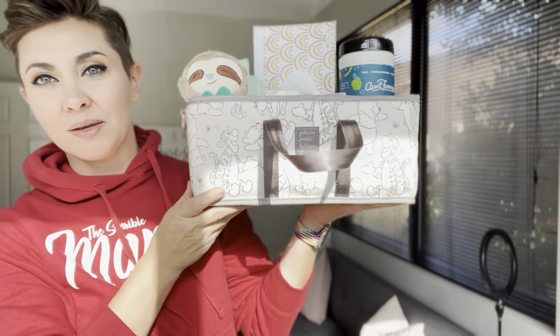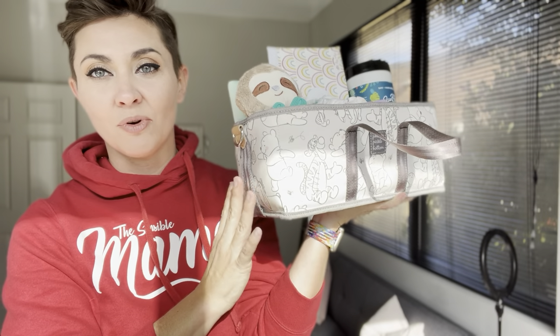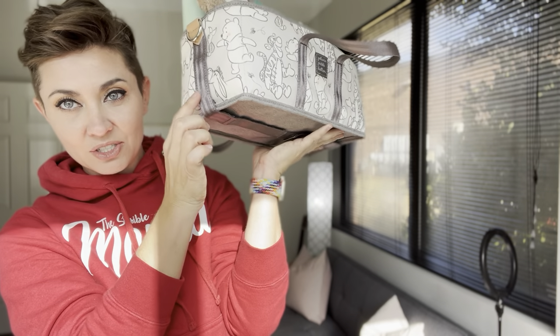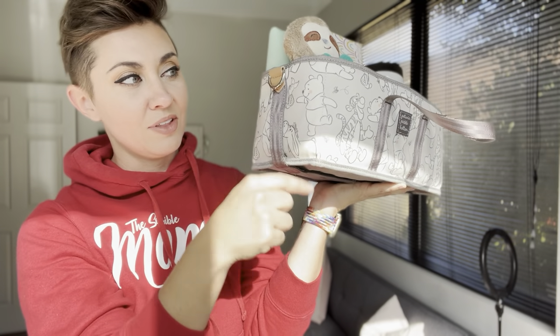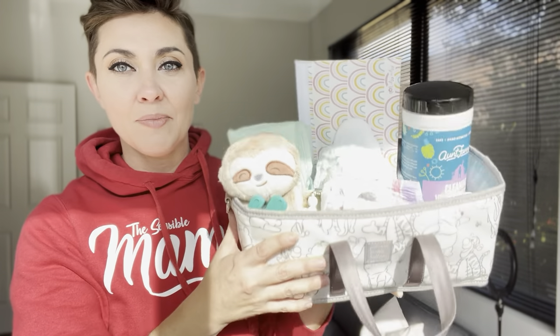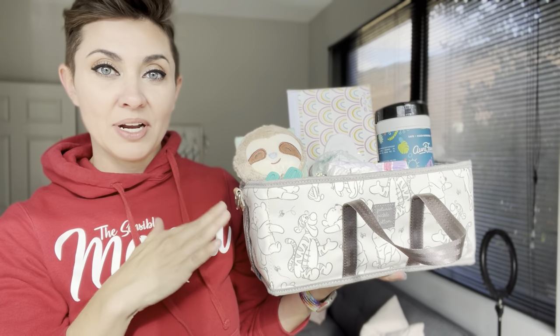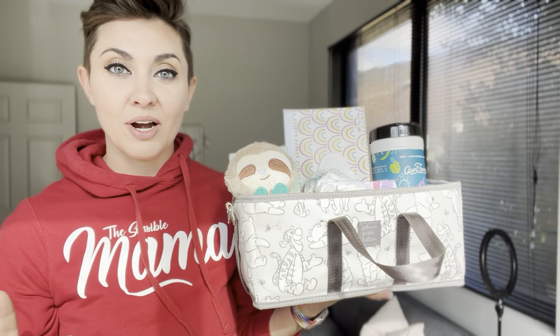Today I'm going to be showing you how I like to use the Petunia Pickle Bottom stroller caddy and Intermix system as a diapering caddy kit. I don't actually have kids in diapers anymore, but I have set this up for Instagram stories and reels before. What I love about the Intermix system is that it's designed to be a stroller caddy — you have removable stroller hooks that come up and go around your stroller — but because of its openness and boxy shape, it makes a really great diapering caddy for your changing table.